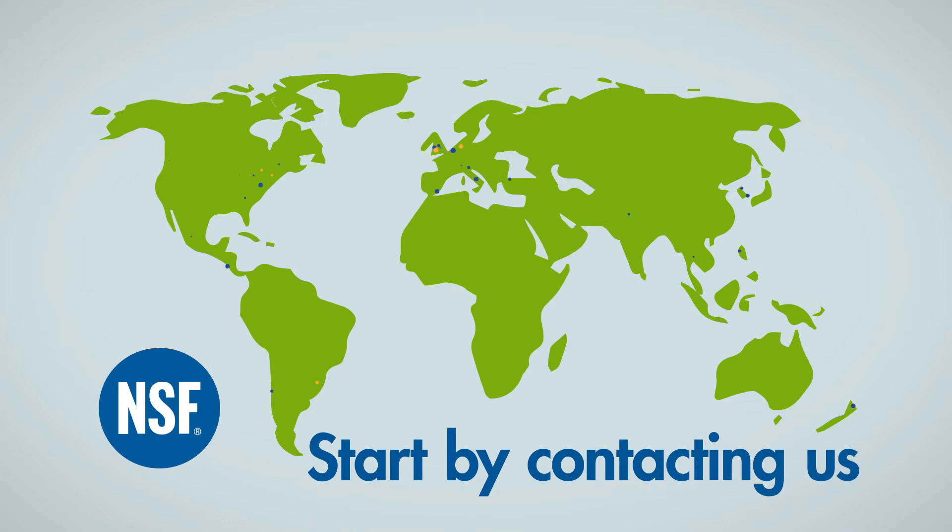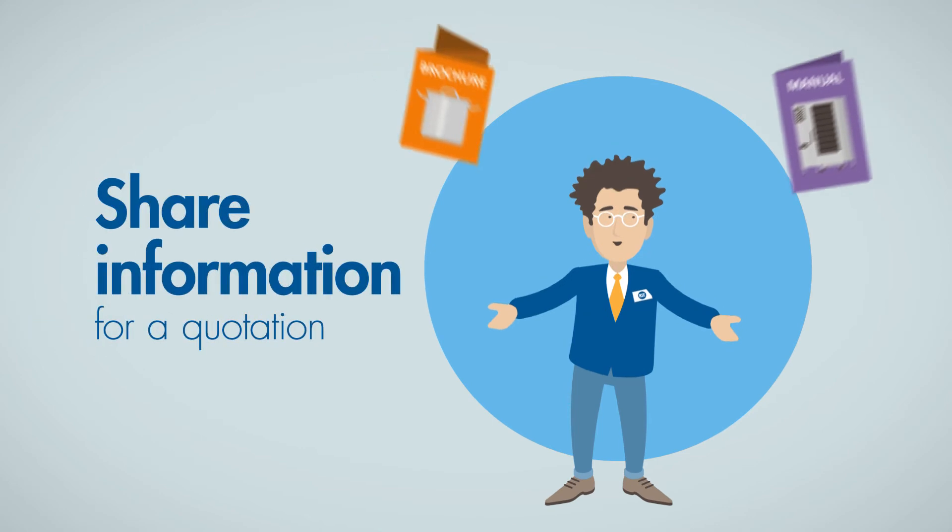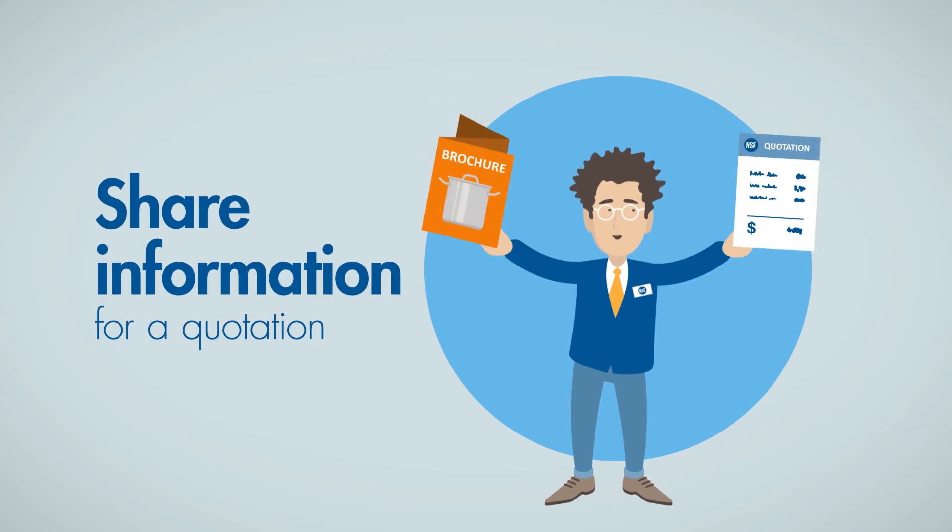First, contact one of the NSF worldwide offices. An NSF expert will collect information to determine the scope of the project and to send you a cost quotation.